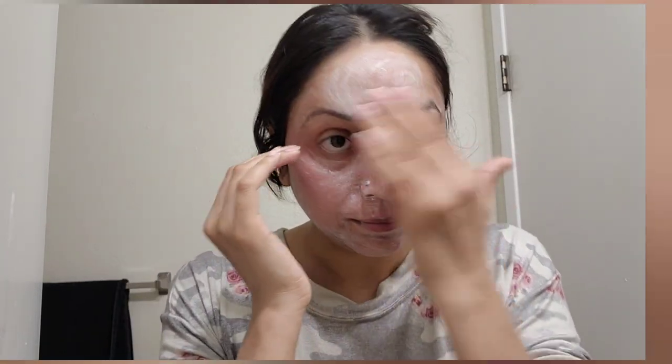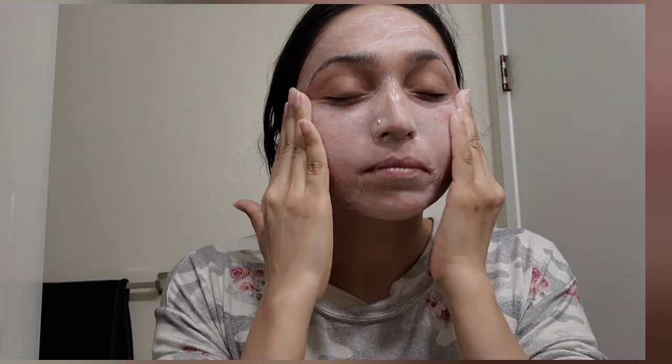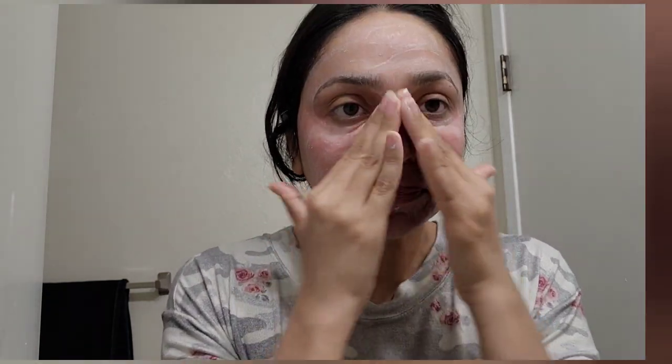If you have oily skin, this product might be for you — right after using it, it removes facial oil and your skin looks very clean and smooth. But overall, talking about long-term effects, it didn't do anything at all. For blemishes or pimples, I don't have acne-prone skin, so I can't fully judge that.